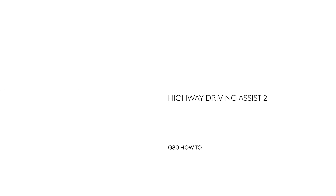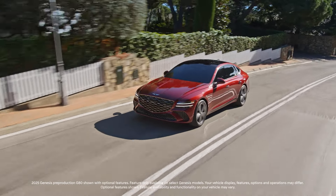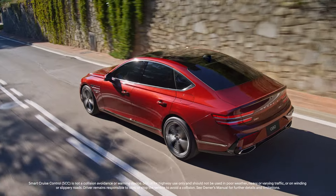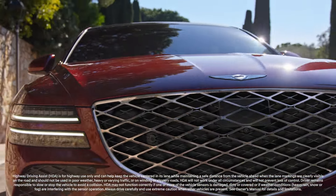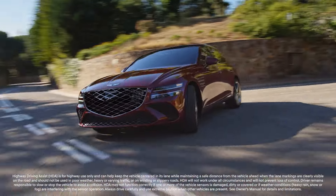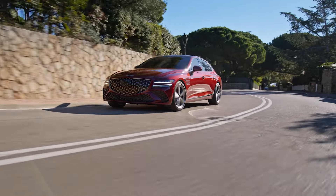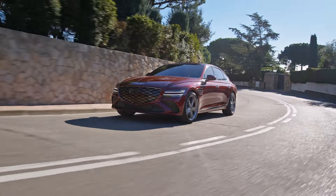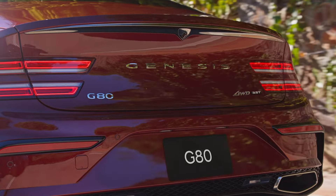This is the Genesis G80. As part of an advanced driver assistance system, the Genesis G80 may be equipped with Smart Cruise Control and Highway Driving Assist. Highway Driving Assist helps maintain distance from the vehicle ahead, maintain the set speed, and center the vehicle in the lane while driving on the highway. Smart Cruise Control works on all roadways, while Highway Driving Assist will activate if the G80 detects that it is driving on a major highway.